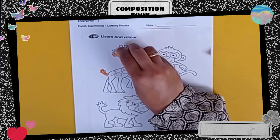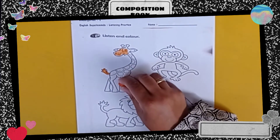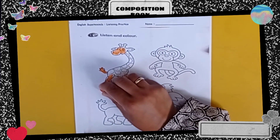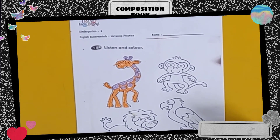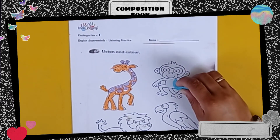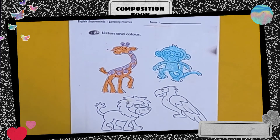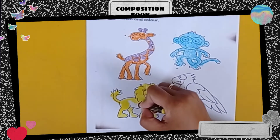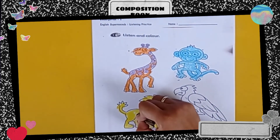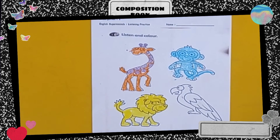Check. Next, color the monkey with blue — take your blue color and we start coloring. Let's color the lion with yellow. Next, let's color the bird with red and green.